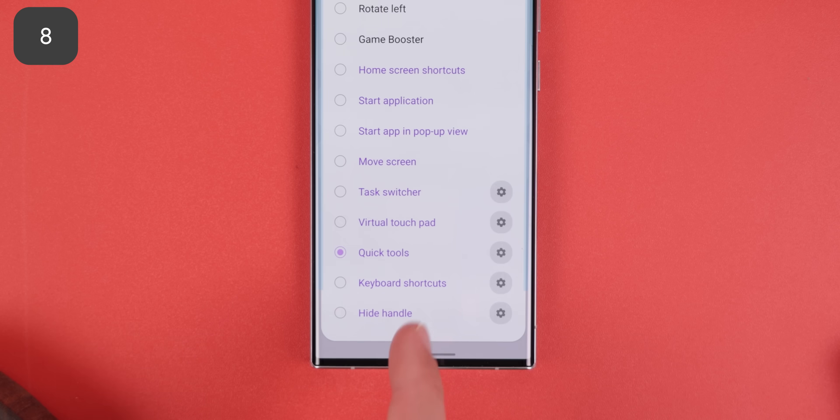If you want that tiny Quick Settings window, you'll also need to enable the Quick Tools option. And honestly, that's just the tip of the iceberg — there are so many more spectacular actions you can choose to use. Just do some quick digging within this menu and I promise you'll find some goodies.